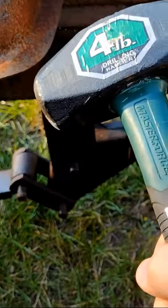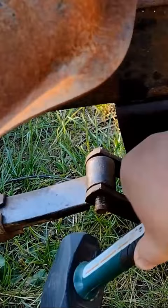These here — I've got a little four pound sledge here. That's just a little air chisel, hand air chisel — you put different bits in it.